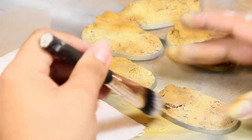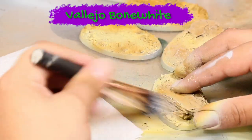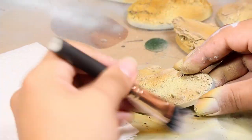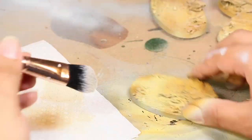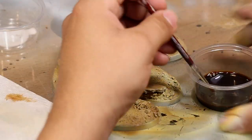Once I was happy with how that looked, I went in with a little bit of Vallejo bone white and did a heavy dry brushing all over the model to help knock down some of the contrasting colors and to highlight some of the raised parts of the base.